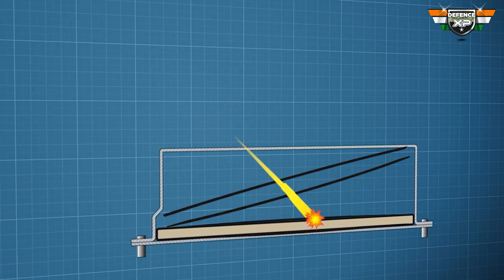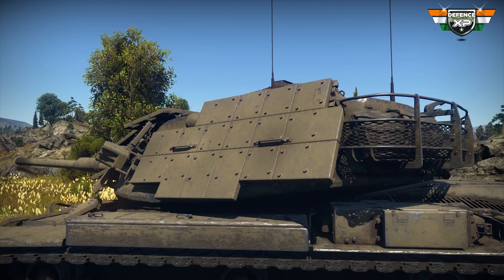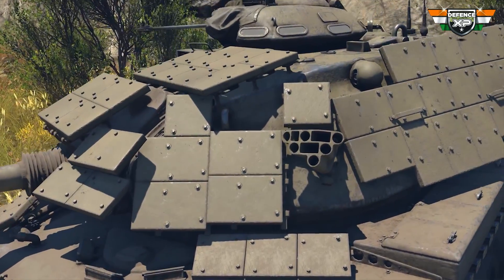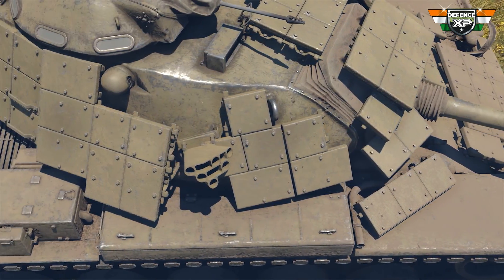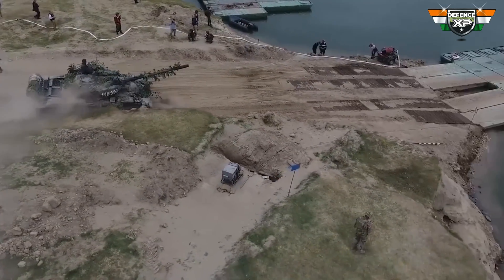The upper plate flies in the outward direction and thus helps in scattering the molten metal jet. ERAs are often mounted on the areas most likely to be hit, like the front part of the hull, the entire turret, and the side skirts covering the tracks. ERAs are extremely useful in urban warfare, where RPGs and other anti-tank missiles carried by infantry soldiers pose the maximum threat to tanks.